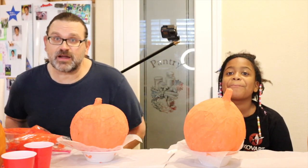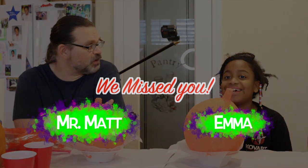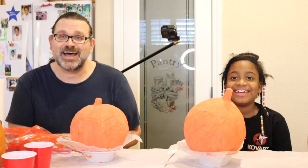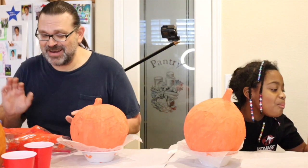Hello everyone, welcome to Everybody Arts! I'm Mr. Matt, and I'm Emma. We had a bit of a mishap with Emma's adorable intro, so let's just kind of move on from there.